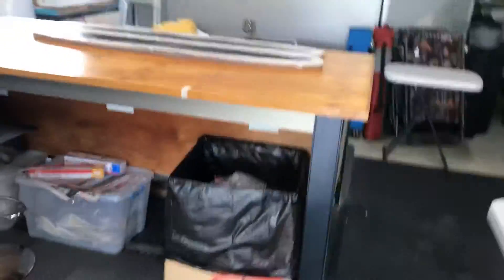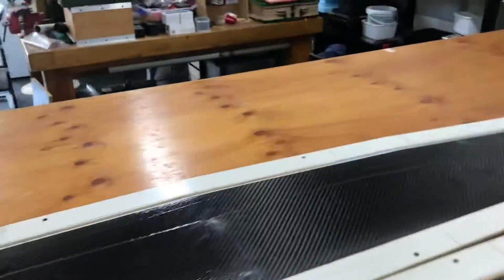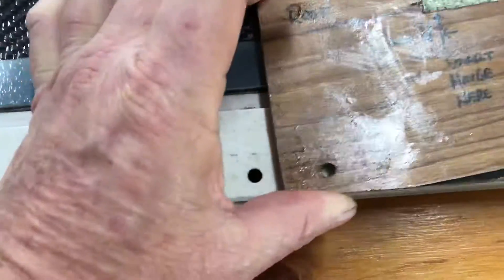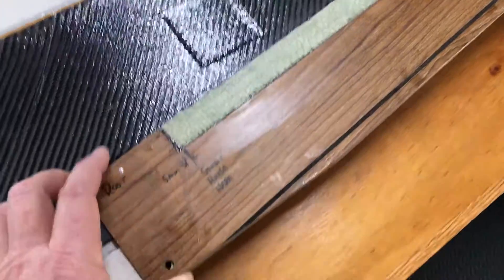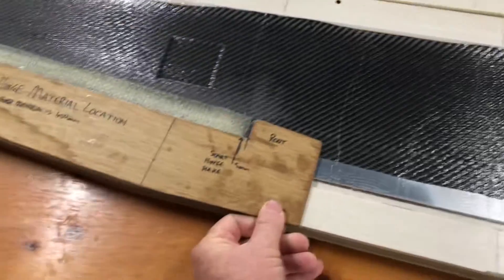Anyway, what I was going to show you — here it is — this was one of my templates. It lines up with the flange holes there and there, and what that does is just gives me somewhere to locate everything. When you're under the pressure of getting everything into the bag, you just drop this into the holes and it gives you somewhere to line up the hinge material, flip it over and do the other side. That's worthwhile.